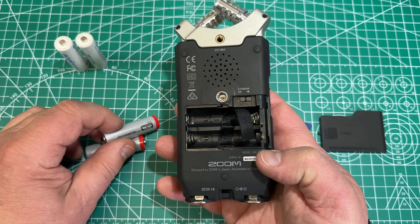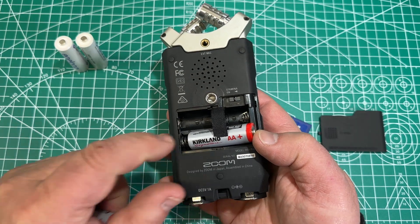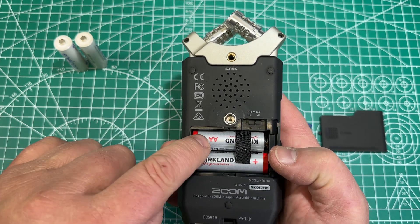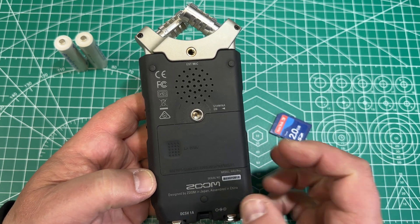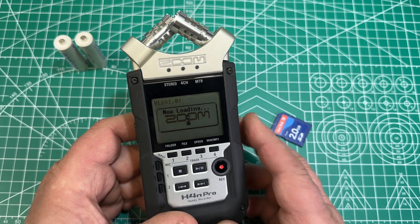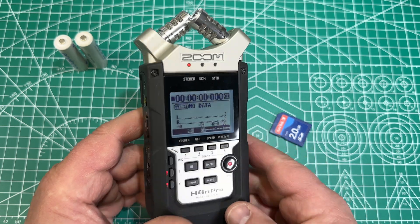Now we're going to insert alkaline batteries for our update. I got those from Costco — they're pretty good. You check the direction how you insert them: the minus ground goes to the spring and the positive here on the other side. Push this over to the left and now we insert it. To make sure that the batteries work, let's turn it back on. It turns on and you will see the firmware version — the old one — it shows this in the corner always when it boots up. And then we see full battery.